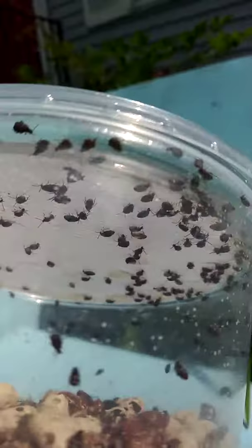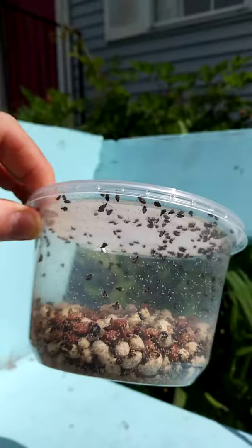Alright guys, here's one of the things I sell. These are beetle cultures. They come in a 16 ounce cup. As you can see, they produce quite a bit of beetles.